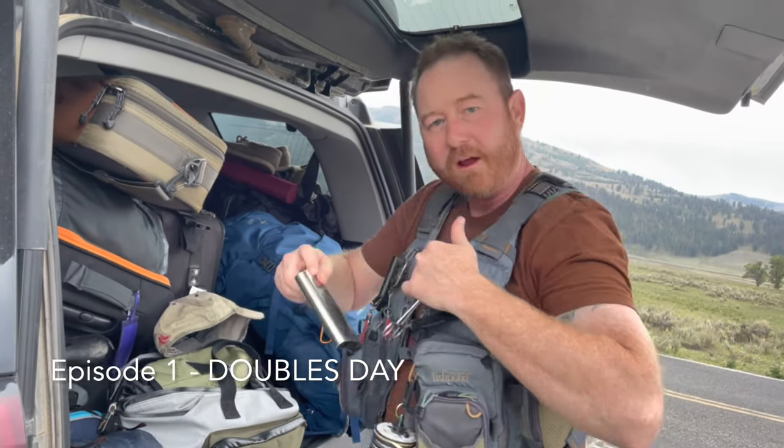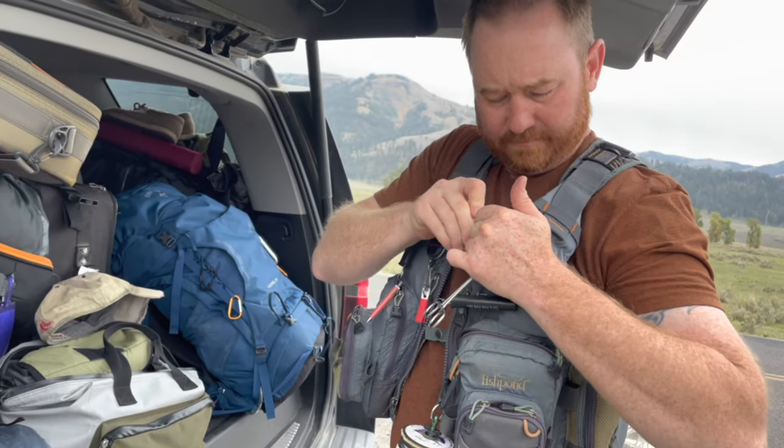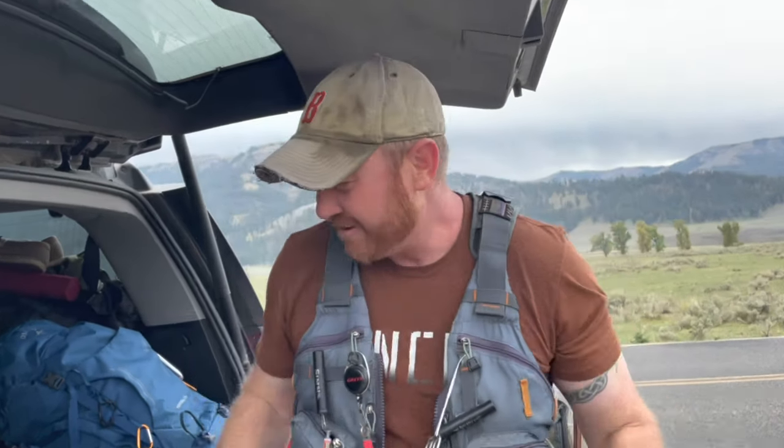Jamo, what are you digging for, bud? You can't fish without the sacrament. There it is. We brought it back out. Look at that. Now she's ready.